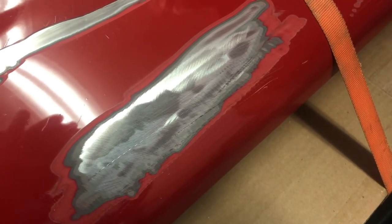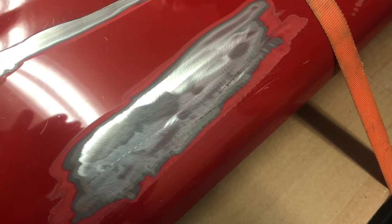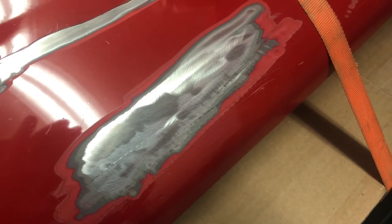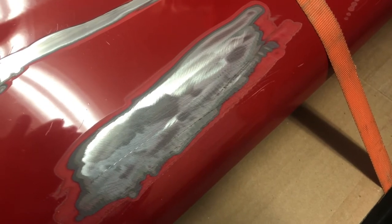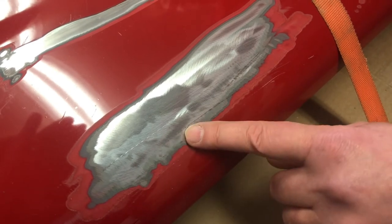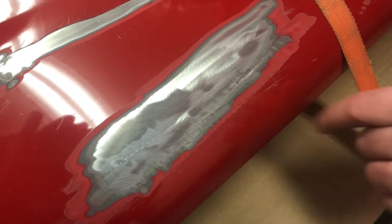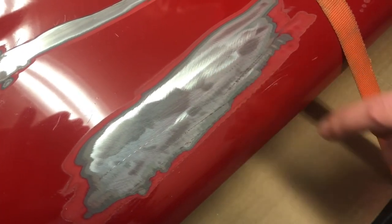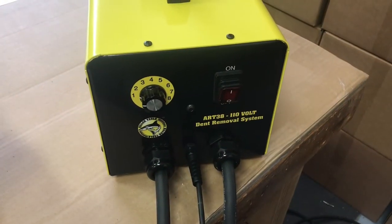Let's talk about panel prep. You do not want to use a 36 grit grinder to grind the paint off to expose bare metal. What you want to use is a scotch-brite type disc — the red scotch-brite seemed to work the best. You also want to remove all the galvanize, not just the paint and primer, but all the galvanize. You want to be pulling on bare metal, just like welding anything else.